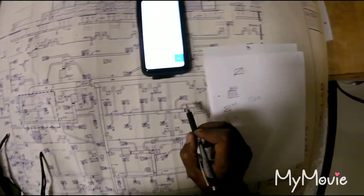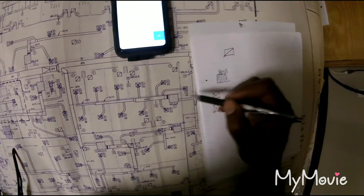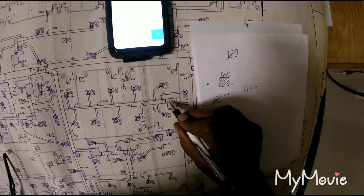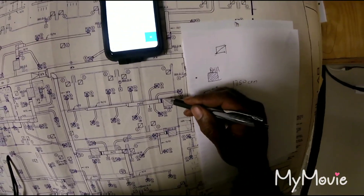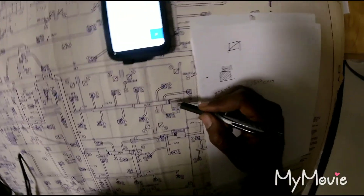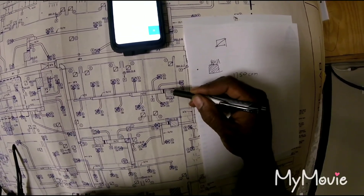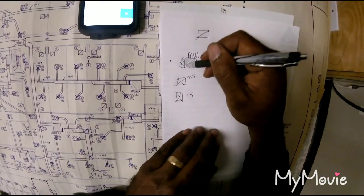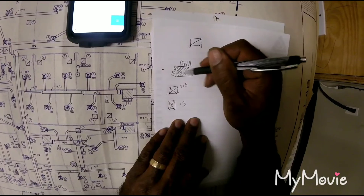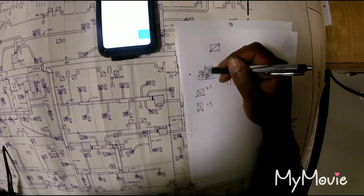When you add all these supply diffusers up, it's a total of 1750 CFM. This is your air handler with a blower motor that blows all the air. So if you do a duct traverse coming from this air handling unit, you should get 1750 CFM blowing out of your blower motor.